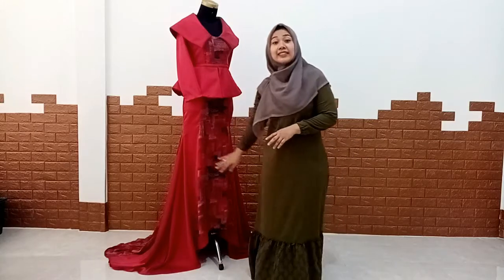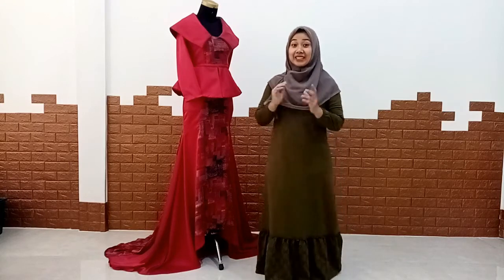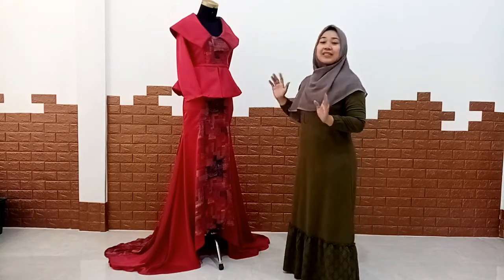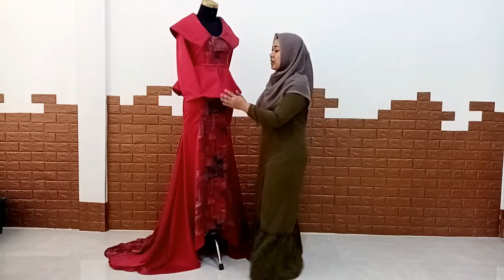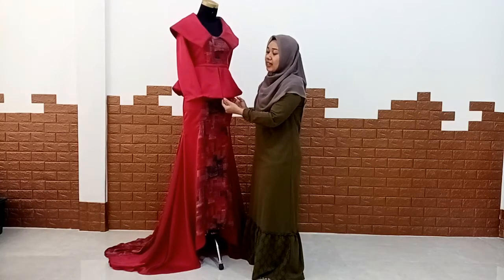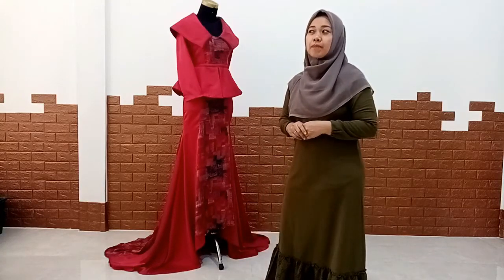We will share the video. I will show you how to make it. We will be able to learn what is the best part of this. Let's see how this part is. This part uses a type of paper or a type of material.